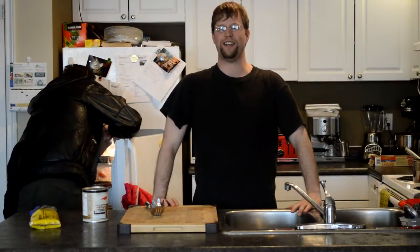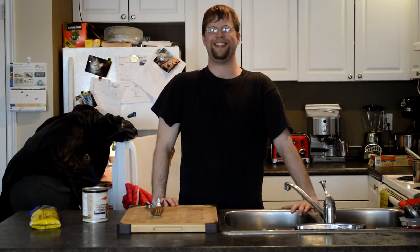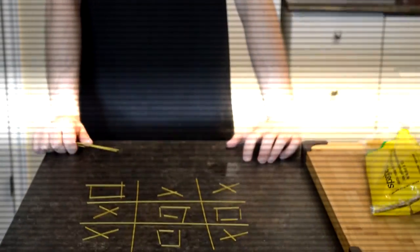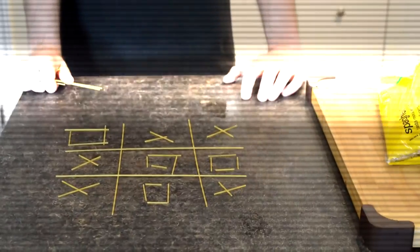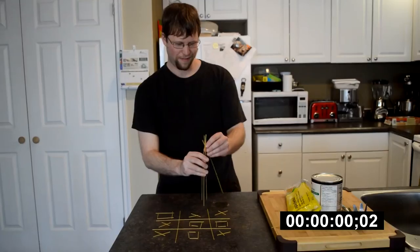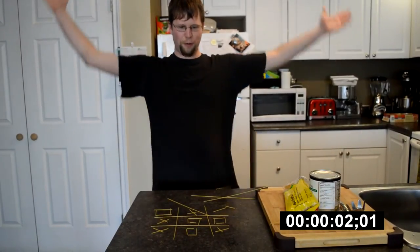If you do this right, women will think you're competent. Now that we've got some time, we can play around with the spaghetti. And just like a real game of tic-tac-toe, the only real move is not to play. Now if you're really talented, you can play Jenga — but it's really hard. I win again.